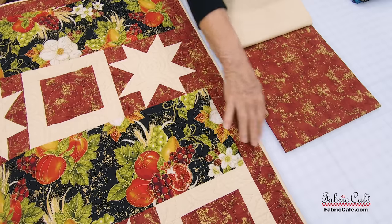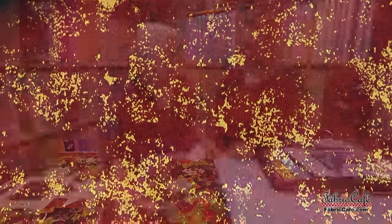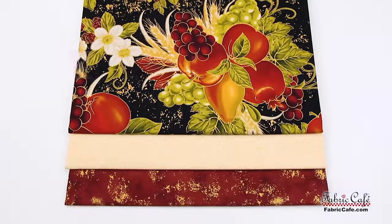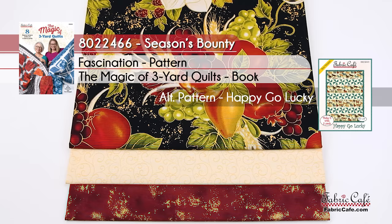This is your number three fabric — it goes in the background of the star block, which makes the star look like it's really shining. This one is called Season's Bounty, number 8022-466. Fascination is the name of the pattern from our new book Magic of Three-Yard Quilts, and an alternate pattern would be Happy-Go-Lucky.